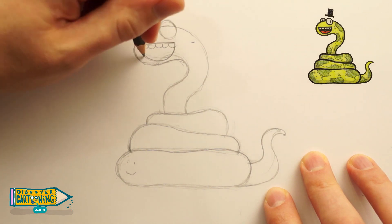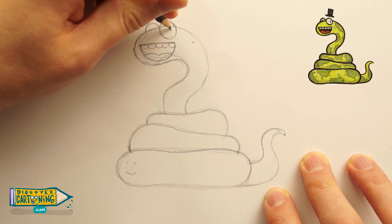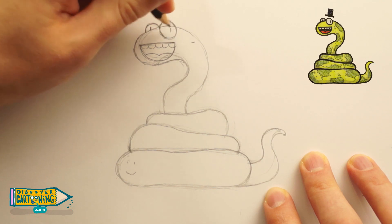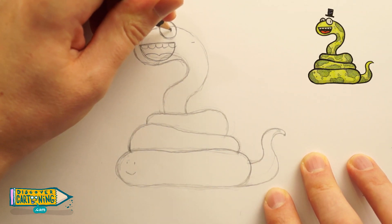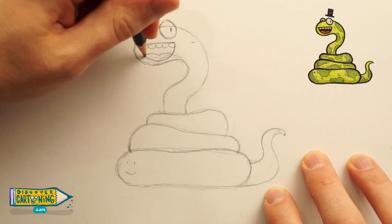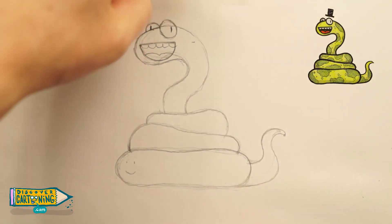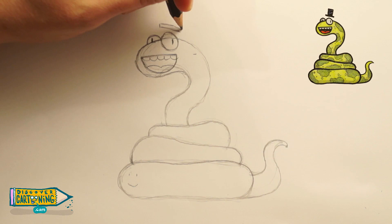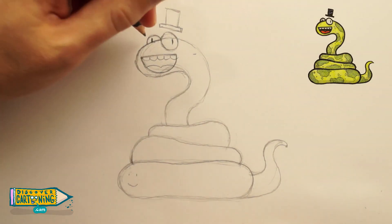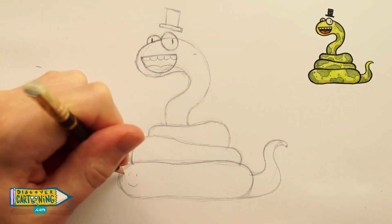Some teeth and a tongue. And now two little vertical lines, one in each eye, for his long, snaky, vertical pupils. Maybe he's a fancy snake, so he needs a top hat — just floating above his head. Now for some details, just put on some random blobby snaky patches.